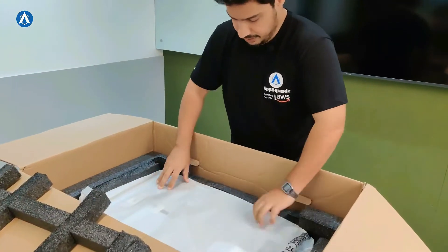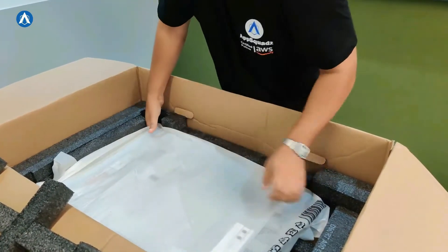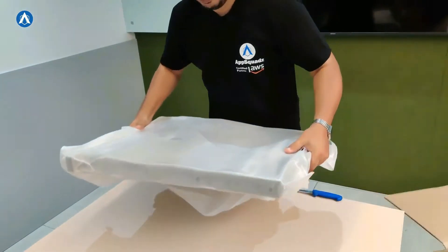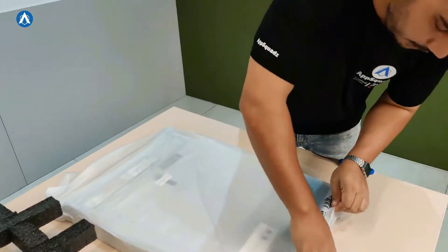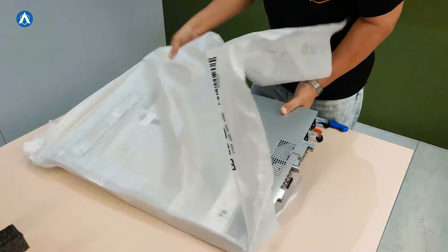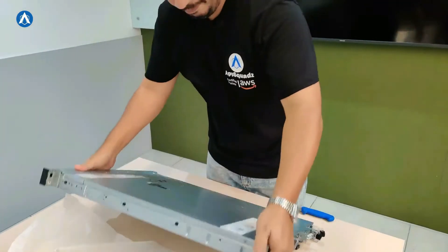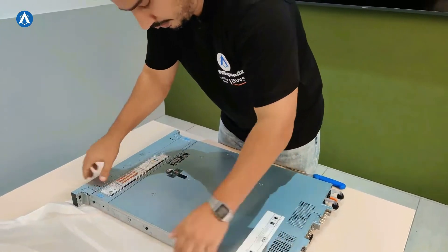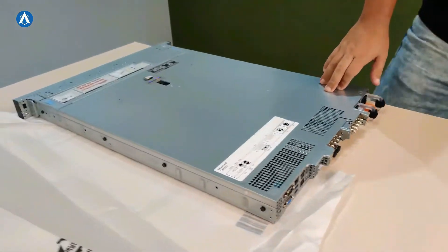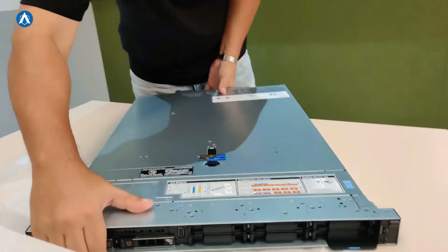This is the link device. Let's unwrap it and see the other side of it as well.